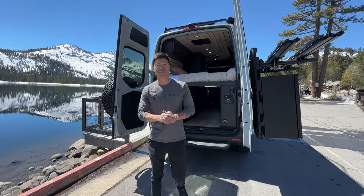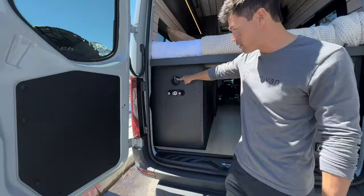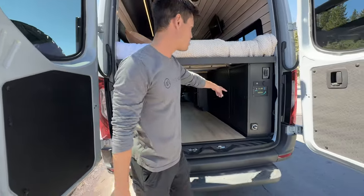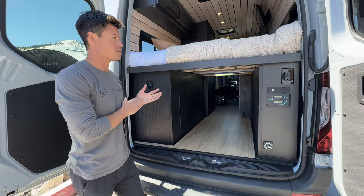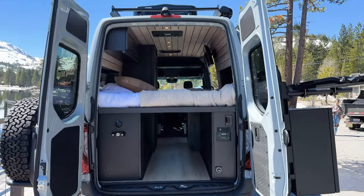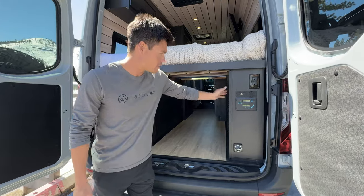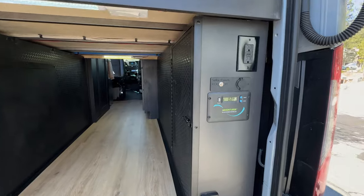Welcome to the garage. On this side we have 36 gallons of fresh water — here is your water fill. Outdoor shower: we include a suction cup attachment that goes right here, along with your shower head. This side is your electrical. In all of our vans you can equip up to 990 amp hours of lithium. This particular van is equipped with 300 amp hours, which is our standard baseline for all builds. Here's your electrical box with a 3000-watt inverter charger — super clean.